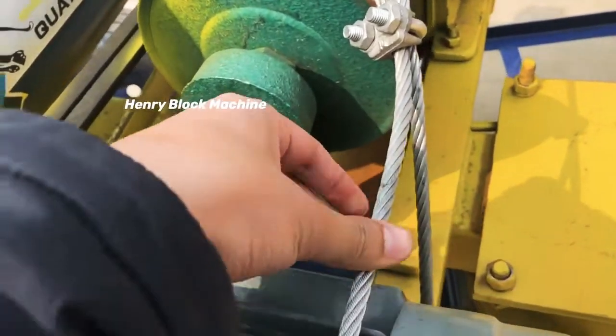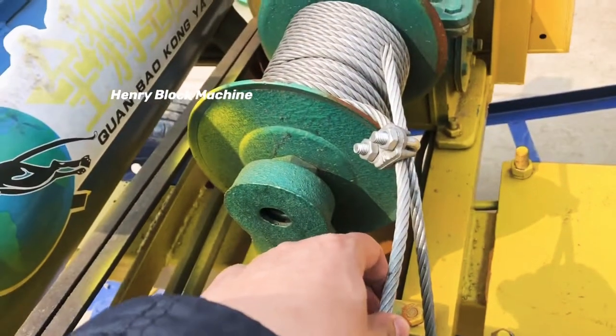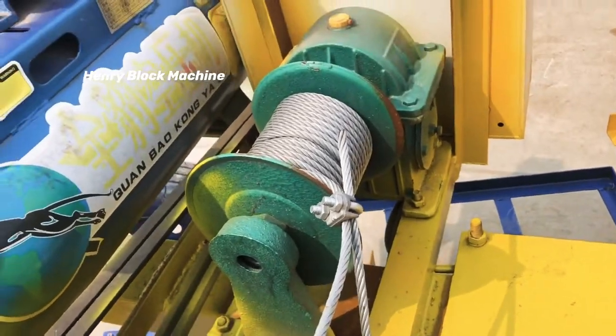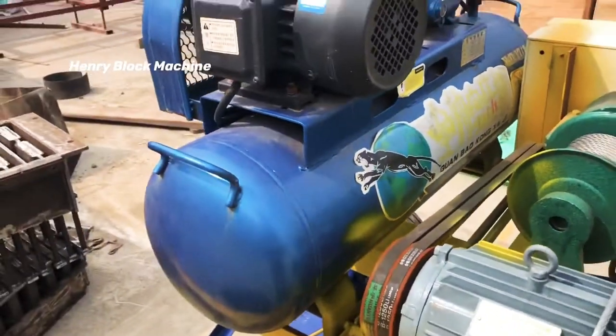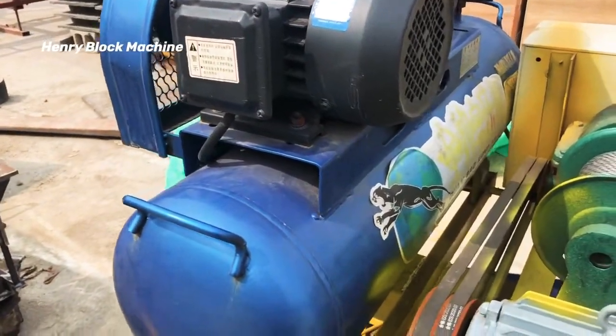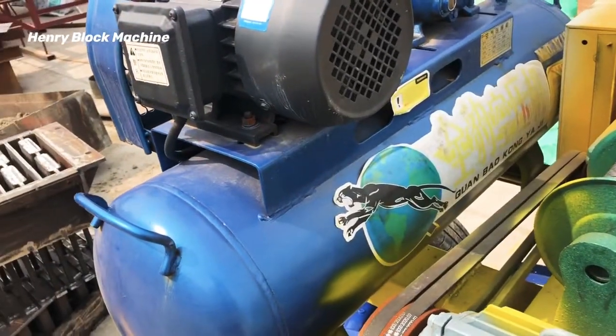You can see this stainless wire here. And this air compressor pump is very good quality.